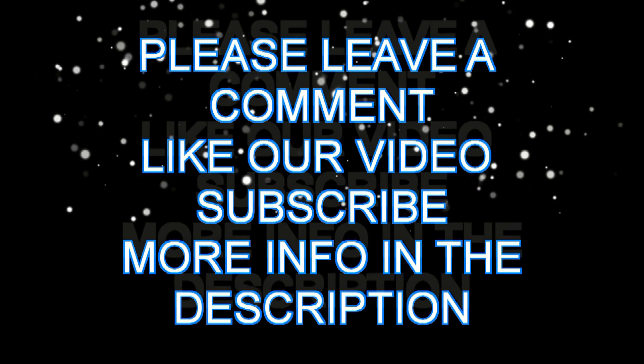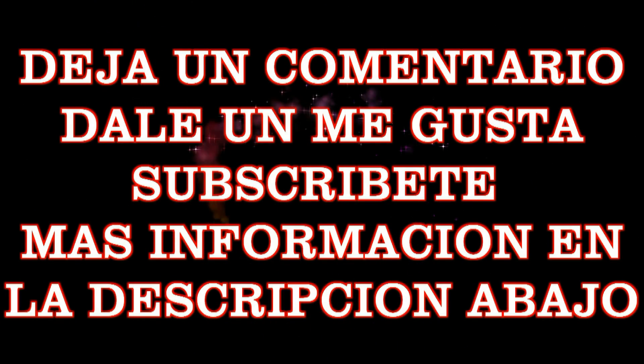Thank you very much one more time for watching — gracias una vez más por ver el video. I hope you liked the recipe — espero que te haya gustado la receta. Don't forget to subscribe, don't forget to like the page, and to share it with your friends. No te olvides de inscribirte en nuestra página, de ponerle un like al video, de dejar tu comentario, y de compartirlo con tus amigos. Muchas gracias una vez más — nos vemos la próxima vez. Thank you very much and see you next time. Kisses, bye bye — besos para ti, nos vemos. Ciao! No te olvides de cocinar.